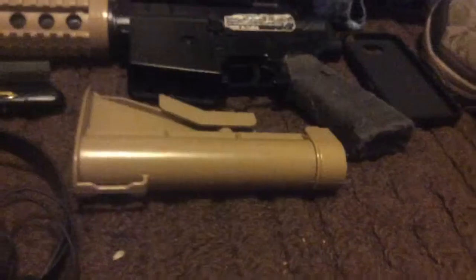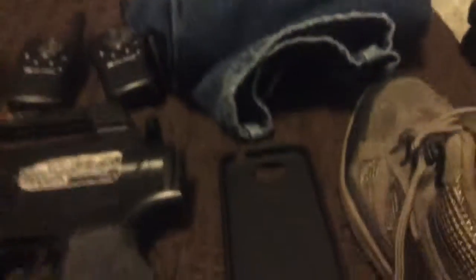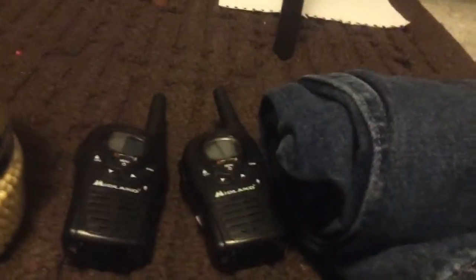Next up is the stock for my airsoft rifle. Over here we have some basic clothing items — we have some boots to protect my feet. By the way, the face mask protects my face, plus I'm going to have glasses on. And the jeans are for my legs. There are also two walkie-talkies here for communicating.